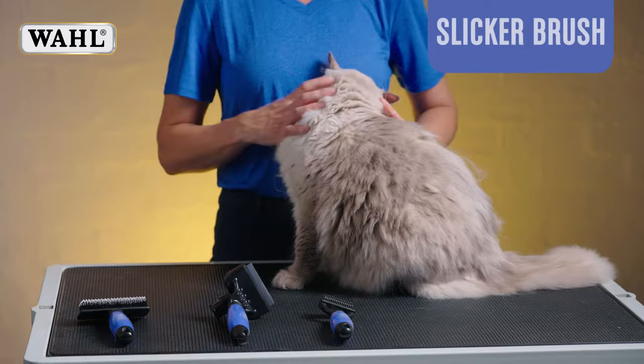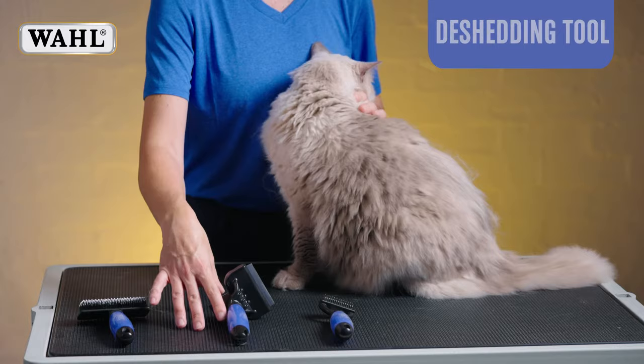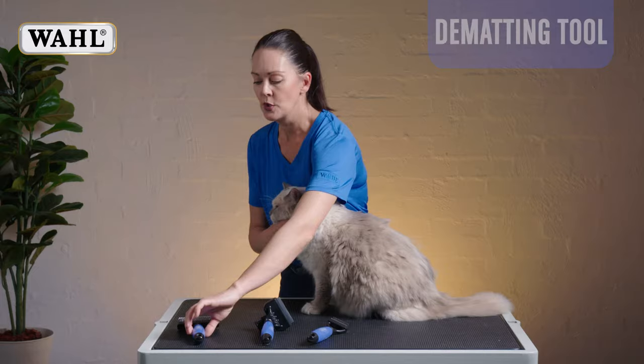There's a range of tools, and what works best on these long-haired varieties is a slicker brush, then a de-shedding tool, and we also have a de-matting tool.